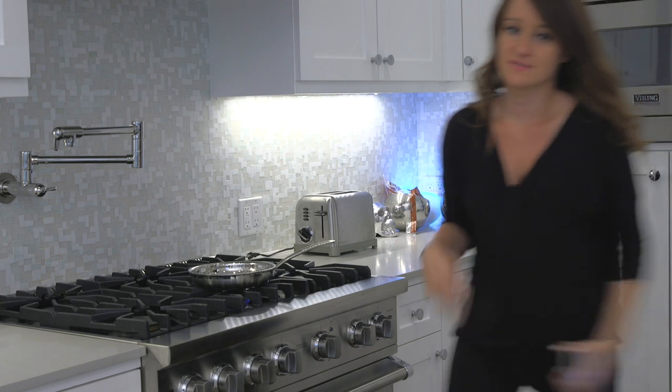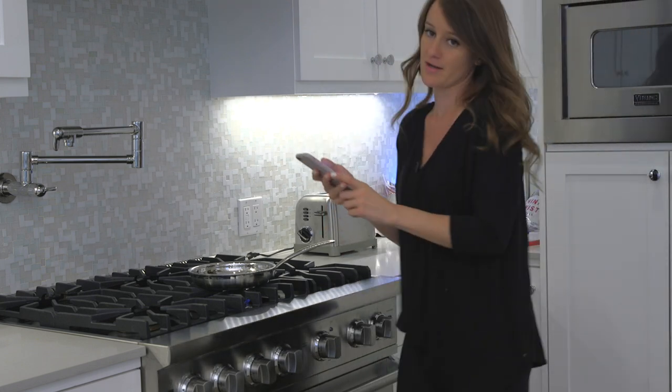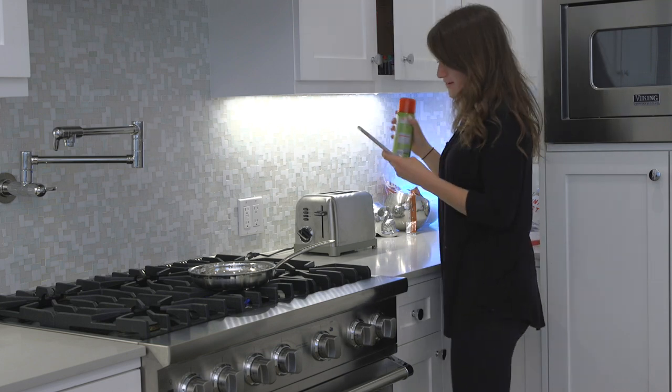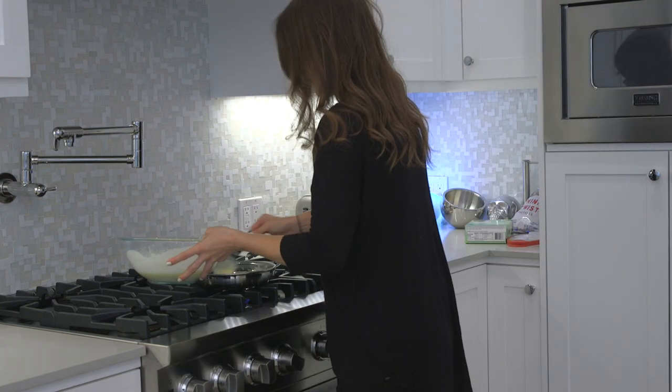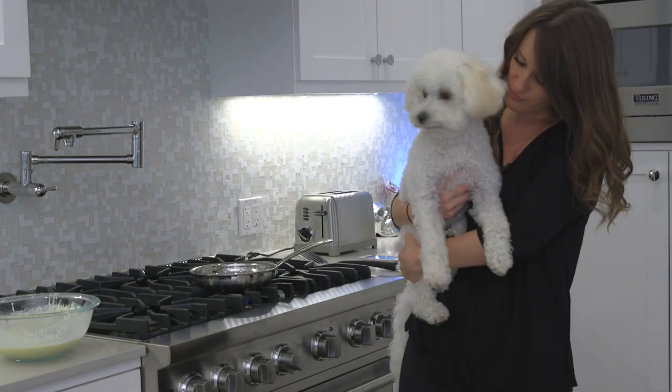Alright, next step — the phone says to spray a crepe pan. I don't have a crepe pan, I have a basic pan. Got to spray it so it doesn't stick, scoop the batter. Give me the crepes, baby! Now it says cook two to three minutes on each side.